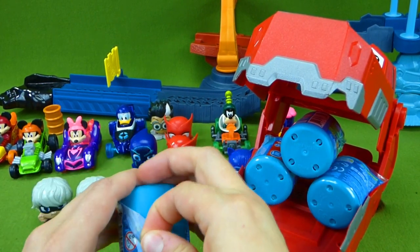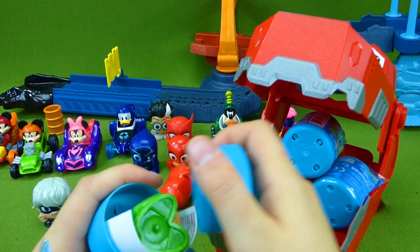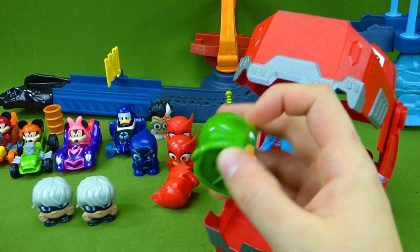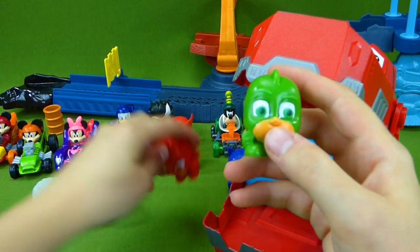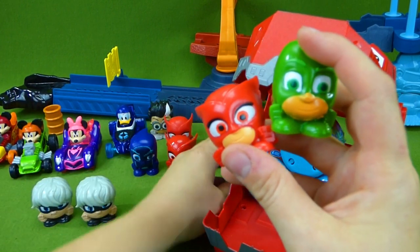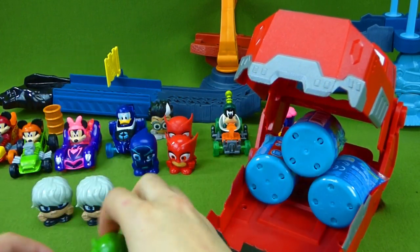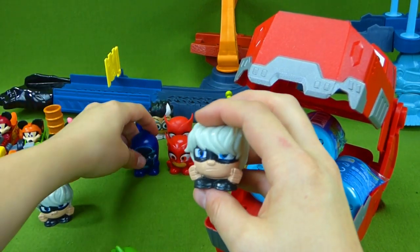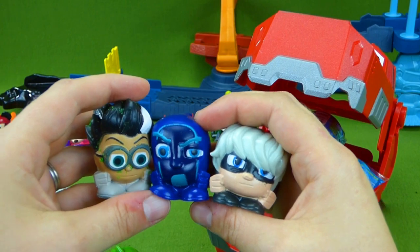Will it be another Luna Girl? Or will we find Gekko! We found them all, you guys! We've got Gekko, Owlette, and Catboy! And then we also found Luna Girl, Night Ninja, and Romeo! Way to go everybody!